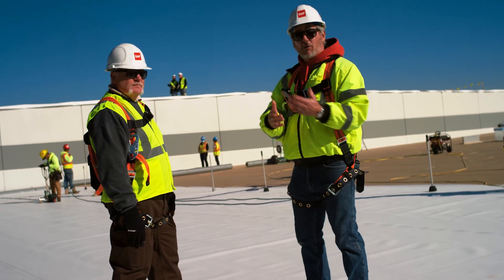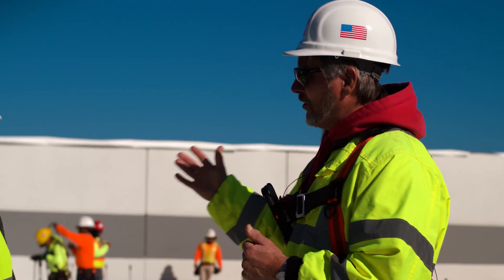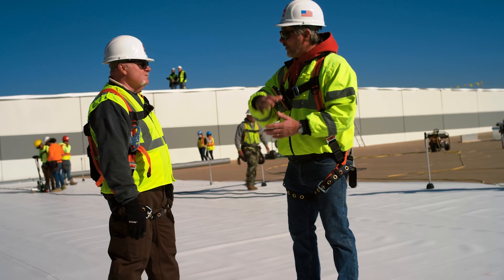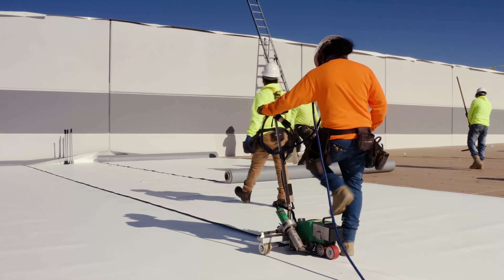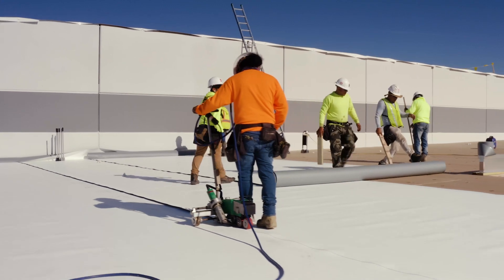You're getting dried in quicker. That's the progression I see guys do wrong all the time — they'll kick a sheet out, then weld every plate, and then they wait to run the next sheet.